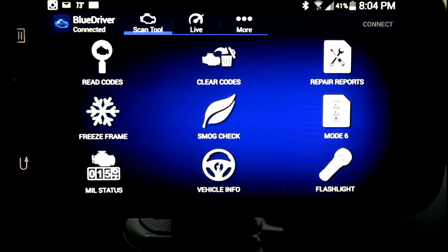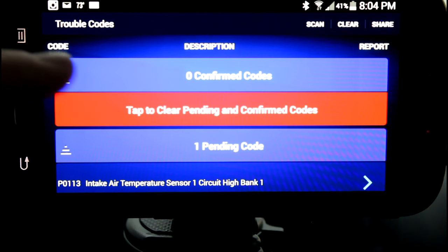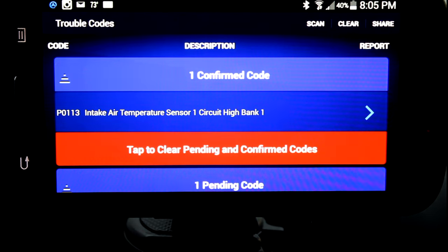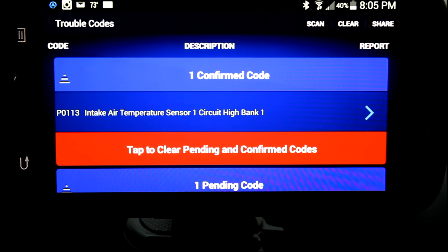We're going to start by going to read fault codes. Because the check engine light is not on, we have zero confirmed codes, but we do have one code pending. It lists that code down here at the bottom: P0113, intake air temperature sensor one, circuit high bank one. That's because I disconnected the intake air temperature sensor. If I were to do a key cycle — now you can see we have one confirmed code, and it'll still store the code as pending. We have the same code again because the sensor is disconnected.